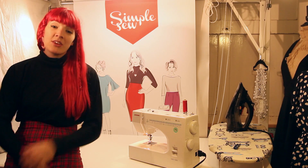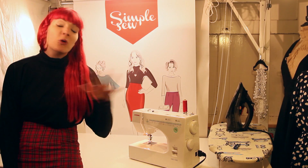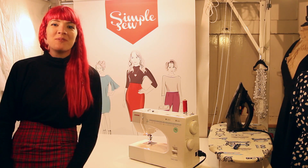Hi, I'm Gabby Young and together with Simple Sew I'm going to show you some essential sewing skills. We're going to cover all the basics so that you can make their lovely new collection and make an outfit like I'm wearing. Enjoy!